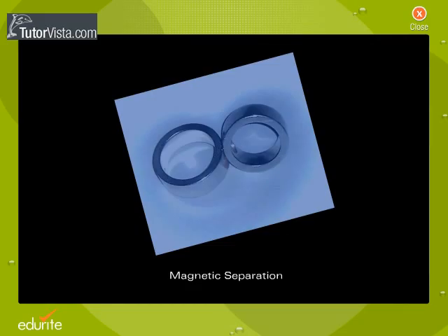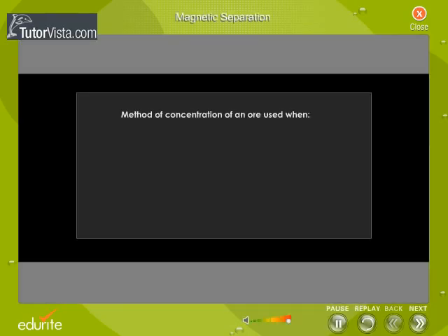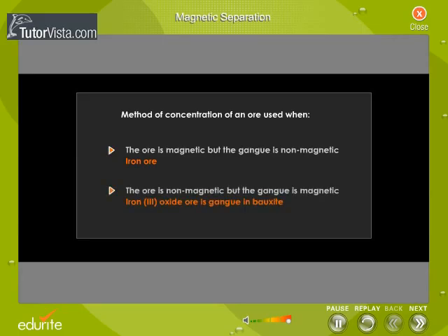Magnetic separation is a method of concentration of an ore. It is used when the ore is magnetic but the gangue is non-magnetic, or when the ore is non-magnetic but the gangue is magnetic.